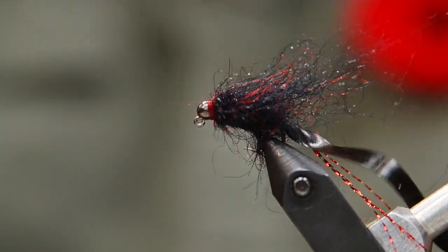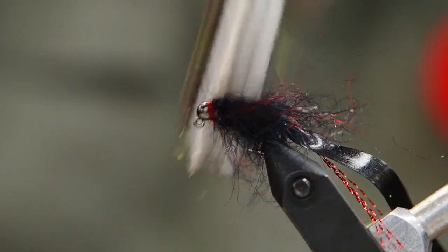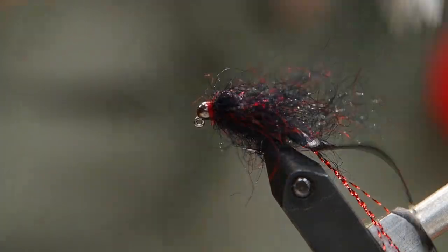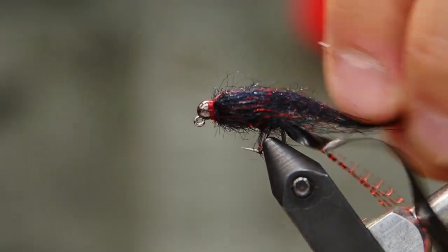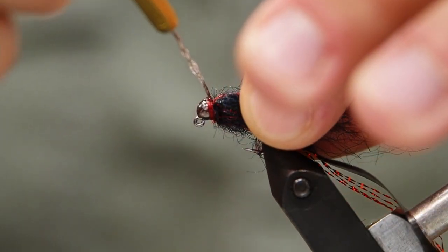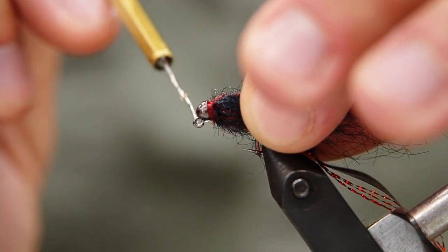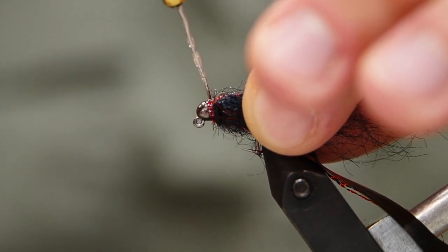Now the important thing to do is just comb out a lot of this excess dubbing, really rough it up, get those fibers all going, and then comb the back. That'll just give us that nice shape and profile to this leech. As you can see, it's a very quick and easy tie, but it's going to have tons of movement. When you get this in the water, that scud back is going to flap just like a real leech, and that's what gives this a very effective profile.